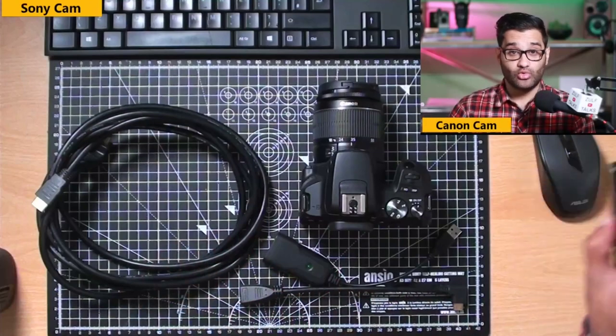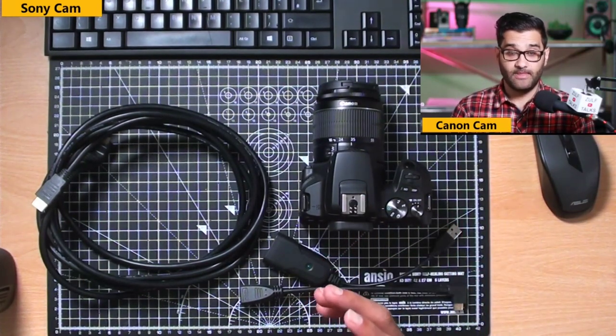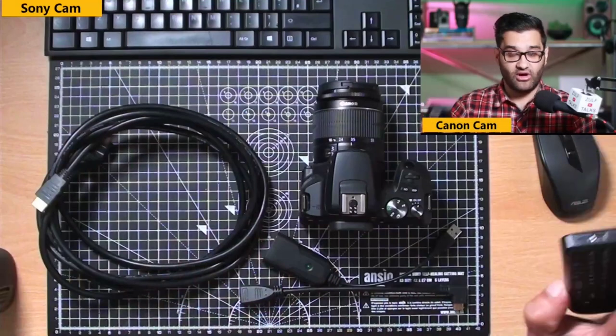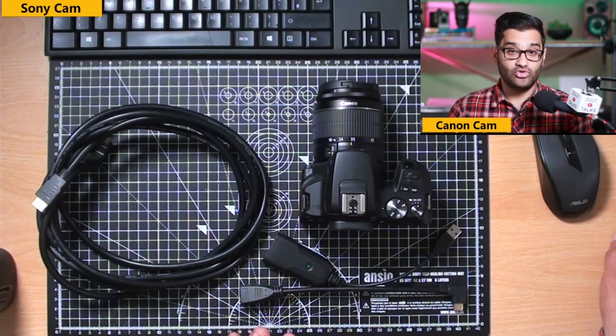Does the Canon 250d have a clean HDMI out, and will it autofocus in video mode? That was one of the main factors why I bought this camera. It allows you to output via HDMI with a clean display — meaning no battery indicators or camera icons overlaid. It does have clean HDMI out, and it also has face-tracking autofocus. So if you have a blurry background with a low aperture, the camera will stay focused on your face even if you move.